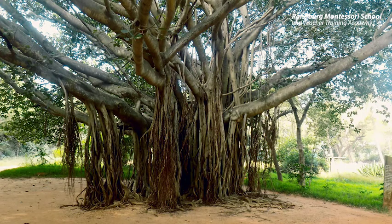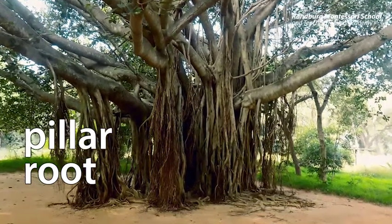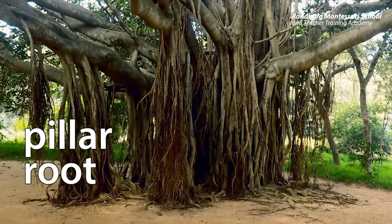Pillar roots, which are also sometimes called stilt roots, also have two jobs. One is to find water and the other is to help trees hold up their big and heavy branches. Look at this example — isn't it amazing?